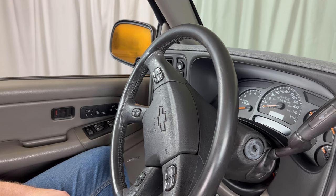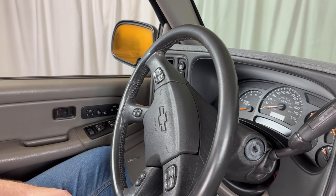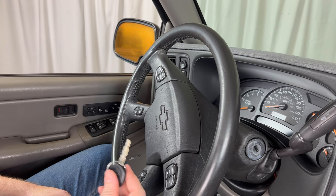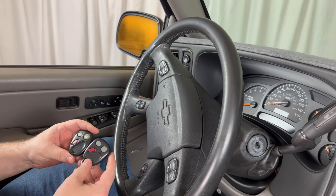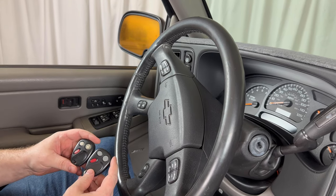Welcome to the video. Today we're going to take a look at how to program a remote key fob to a Chevy Silverado. In order to do this we'll need an ignition key for the vehicle and all the remotes that you want to work for it. That includes any that are already programmed, as they'll need to be reprogrammed during the procedure.